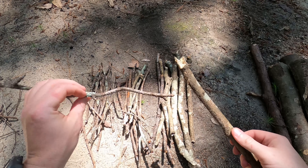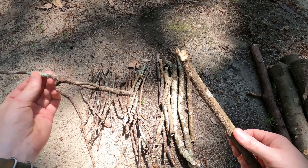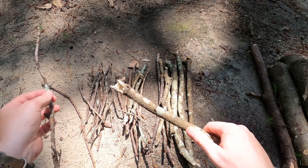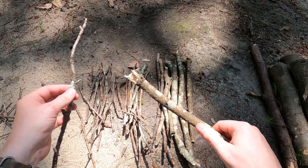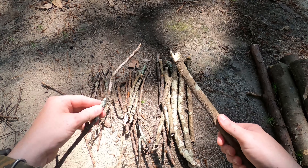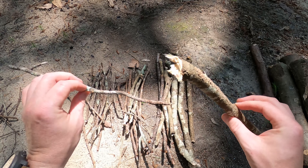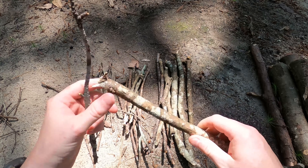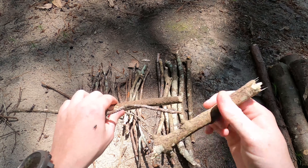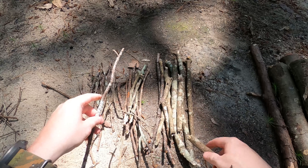The next step of the fire making process is kindling. Kindling ranges anywhere from the size of a pencil all the way up to the size of your thumb. When put on top of the tinder, it's going to give you a little bit more fuel to keep that fire burning just a little bit longer, building an even stronger base so that you can start adding your third type of firewood.